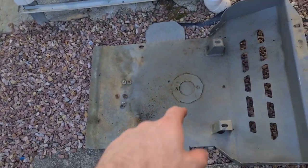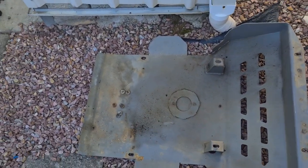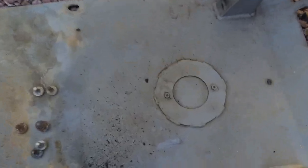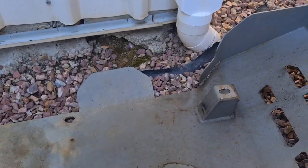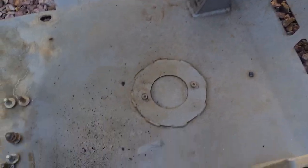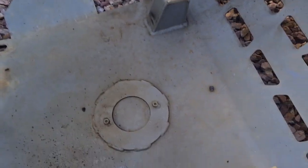I've had to remove my Brown Davis bash plate from underneath the car. The funny thing is they cut a hole for the sump plug but they don't make room for the oil filter removal, so you have to remove the whole bash plate when doing an oil change anyway.